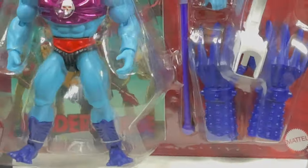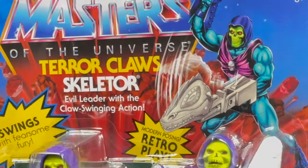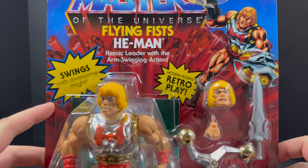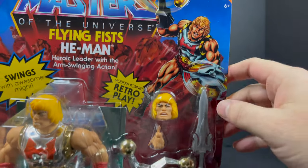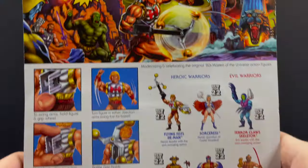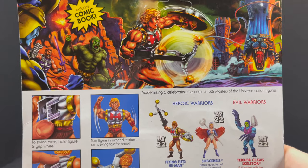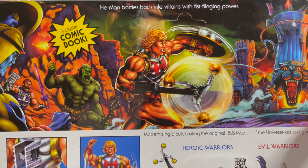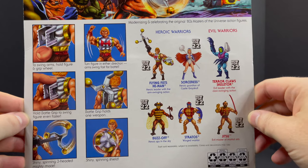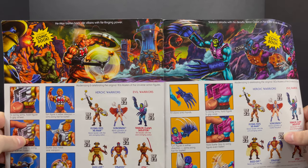He is starting to hit Target store shelves now, and that's where I found mine. Thanks to Mattel, they did send over two brand new He-Man Origins deluxe figures — a new He-Man and a new Skeletor which have action powers. You got the Flying Fists He-Man who swings with awesome might. I love the chrome finish on that. Mattel's been really nailing the new for '22 lineup. The artwork says He-Man battles vile villains, you get the whole Eternia thing, maybe they're making that playset.